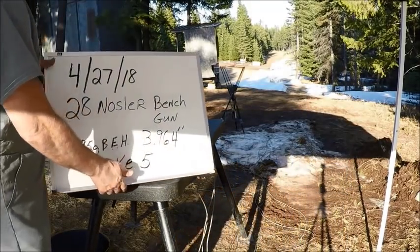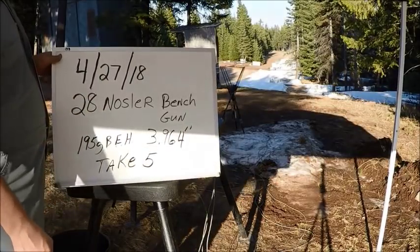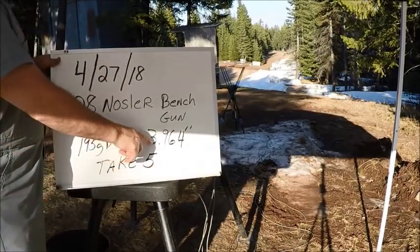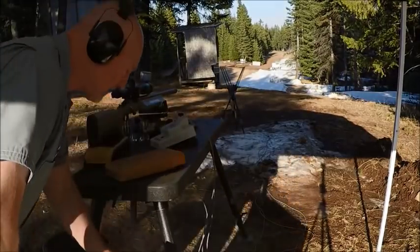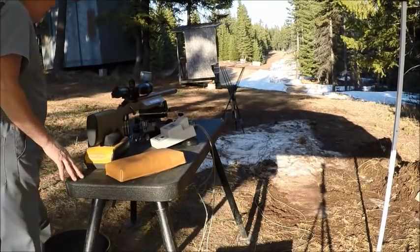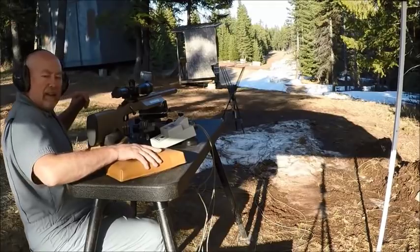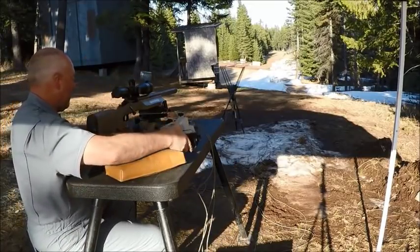We're systematically shortening the cartridge overall length. The comp measurement is 3.964 now. I think there are 17 shots through the gun total — we just cleaned it. We're going to put one in the dirt and try to put five through the exact same hole, and then we're probably going to quit for tonight.